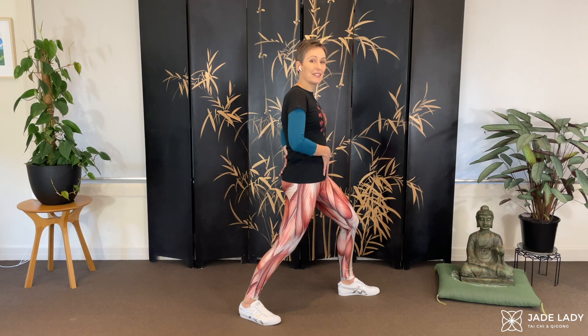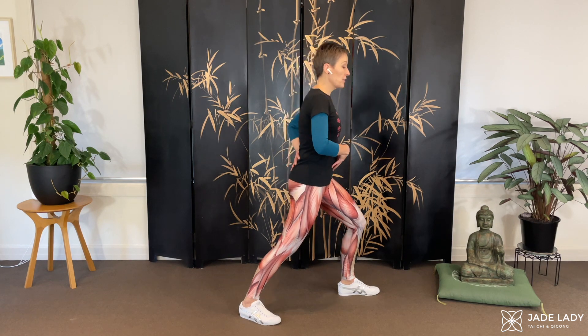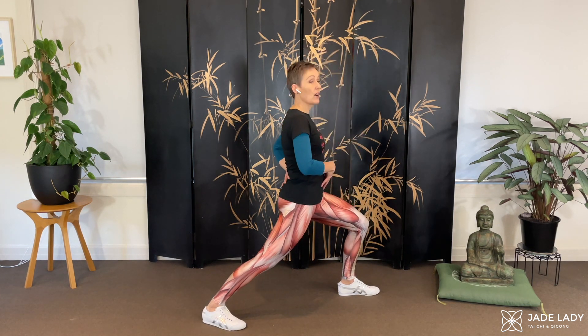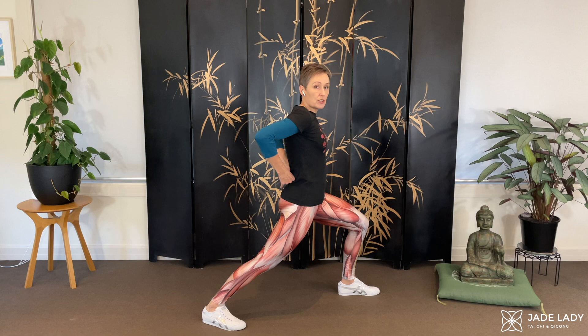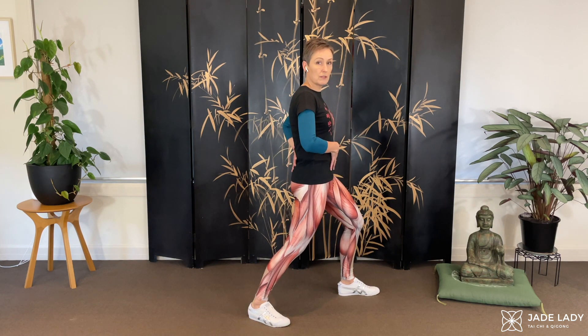Here we've got, hopefully, that nice neutral posture. If I go further than my 70%, I've lost it — I've shortened in the back. We don't want to overdo the position. 70% is the maximum. You can absolutely do less than that.